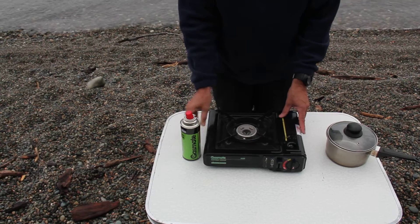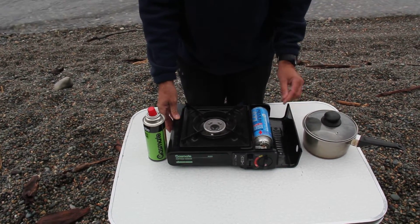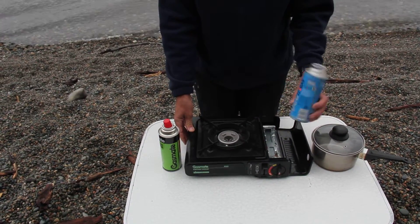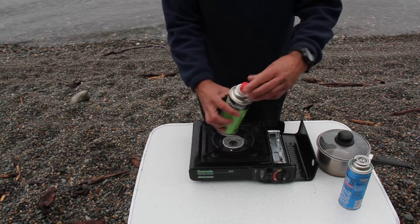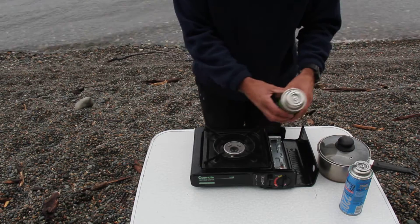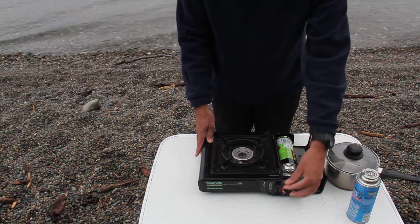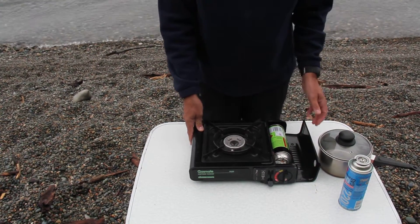First I'm going to start by taking out the used canister that has been depleted of fuel. It's a very simple procedure. The new canister has a plastic protective lid. And this mechanism here snugs it up tightly and ensures a proper seal.